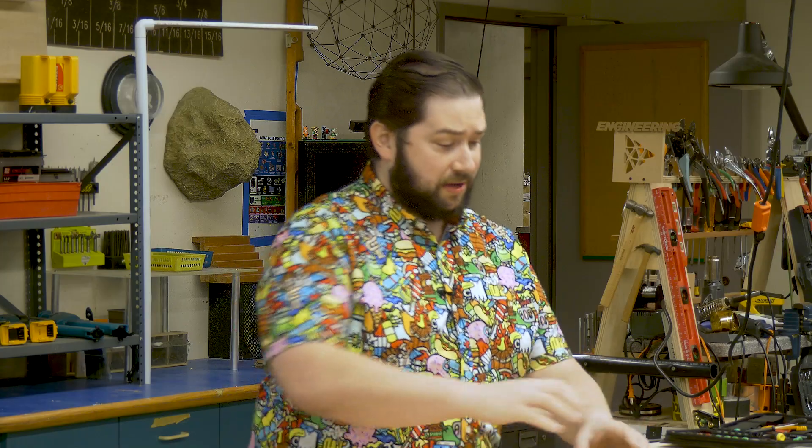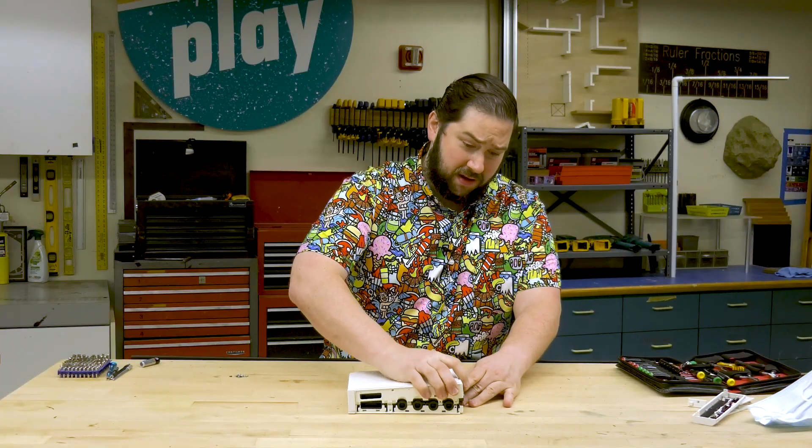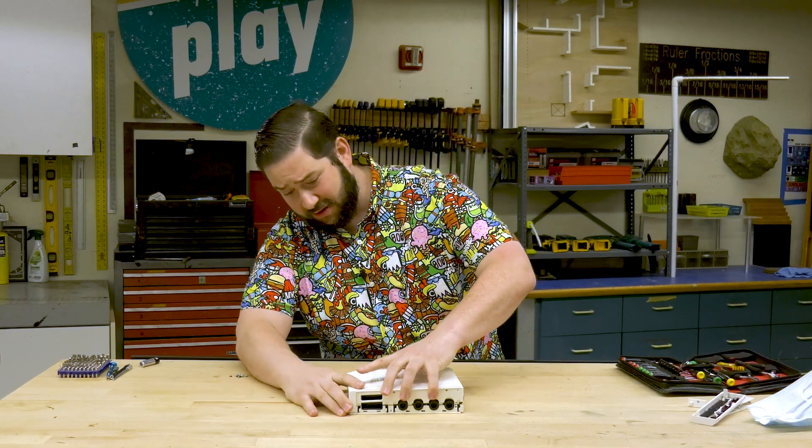I've already taken all of the different screws and everything that hold the external case on, so now we're going to pull it apart and reveal what's on the inside.